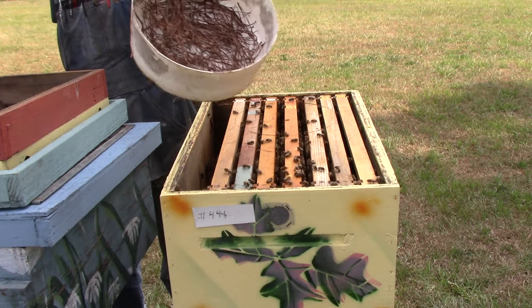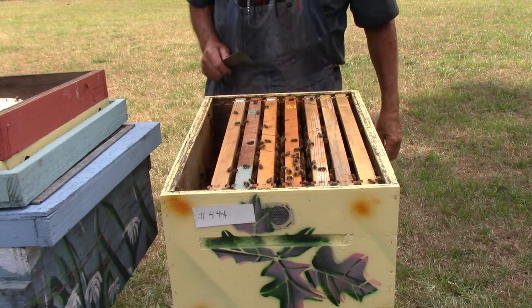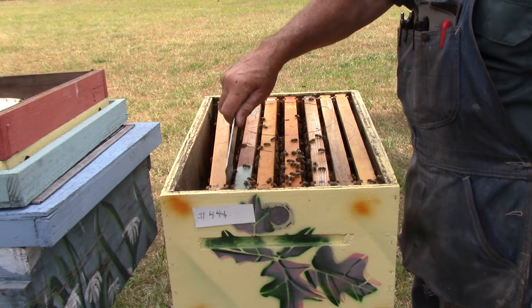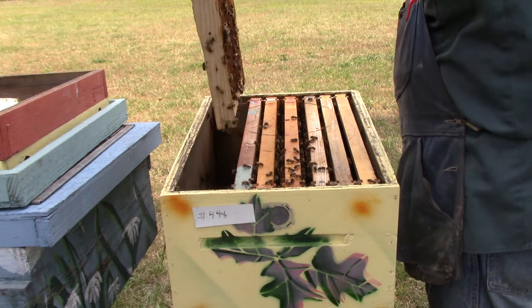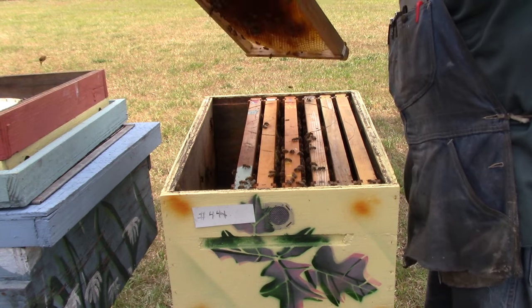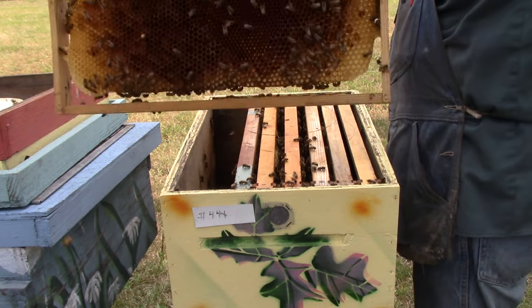The feeder is empty and they have about seven frames in here. That's the drone frame — got some worker cells in it, and that's it, nothing else in it.